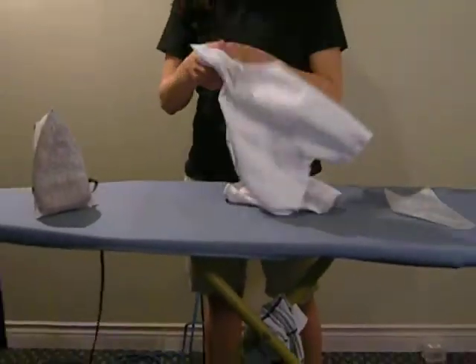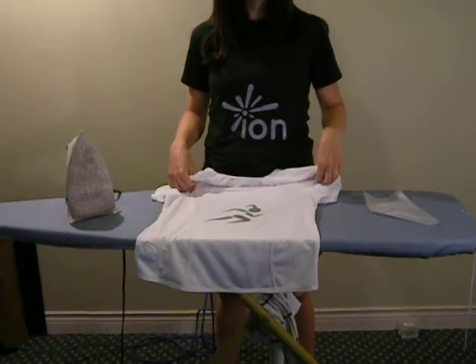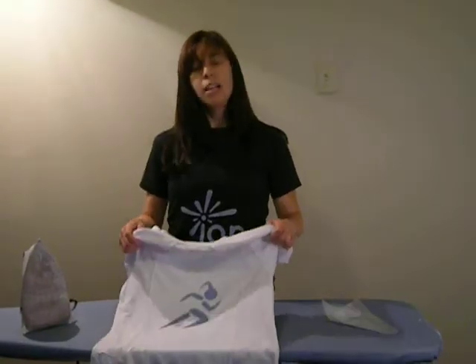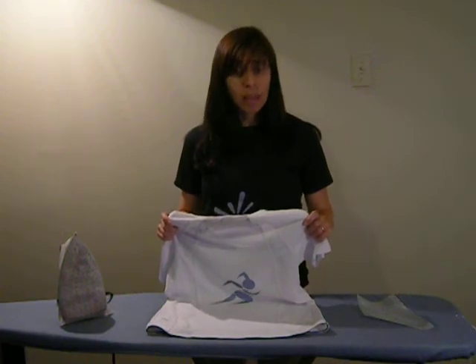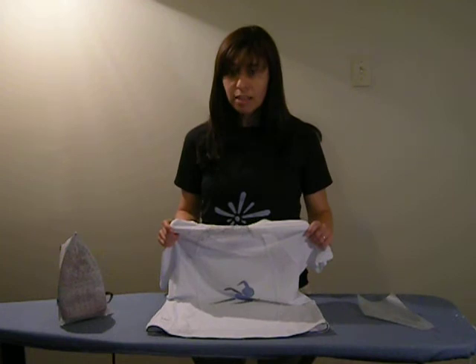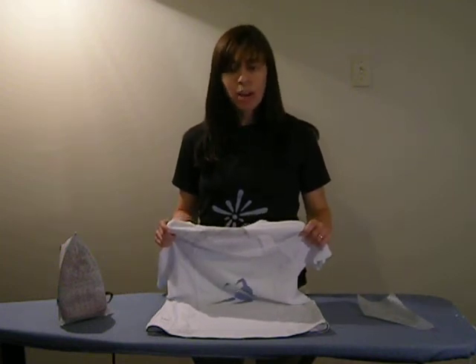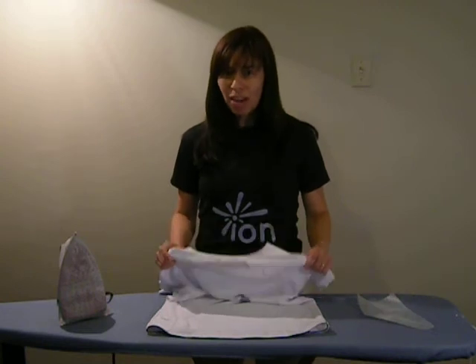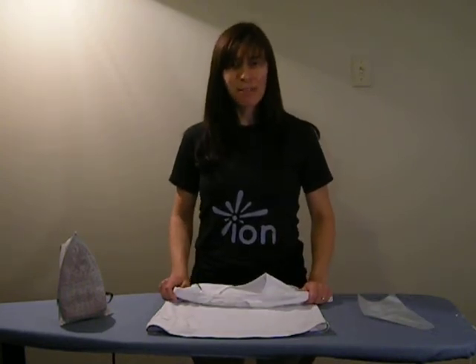And there you have it. You have a shirt that's been customized for you, and you'll now be more visible than you ever were before. I will give you the website address again: it is www.iondesigns.ca. Thank you so much for watching this video. I hope that you enjoy your ions — be safe and have fun!